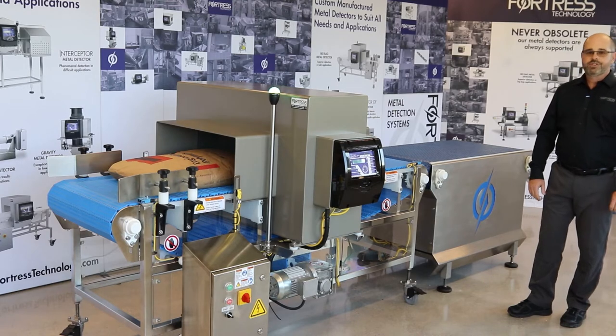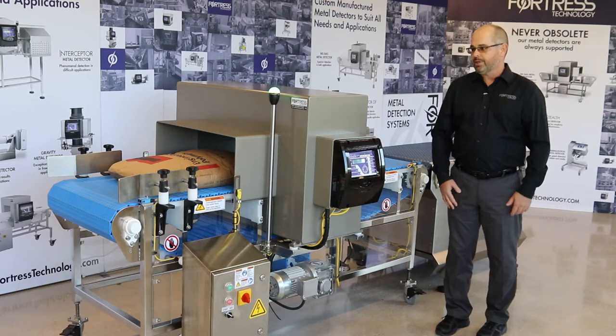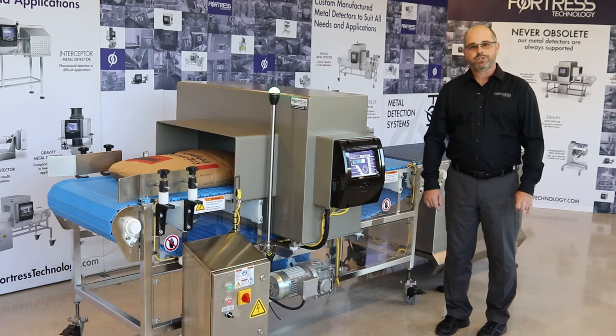Other rejects available are belt stop alarm, heavy duty kicker, drop nose, etc. We'd custom design the conveyor to fit your application.